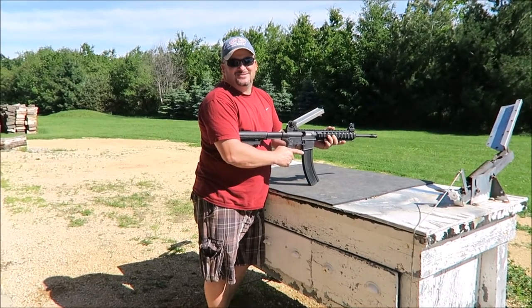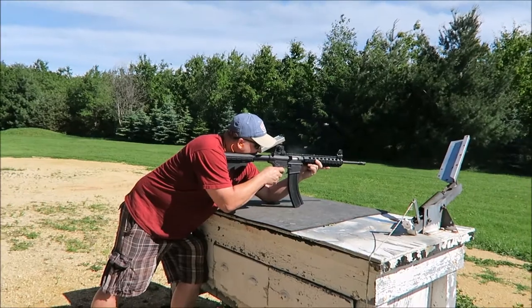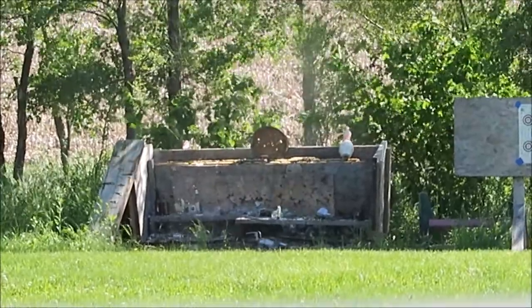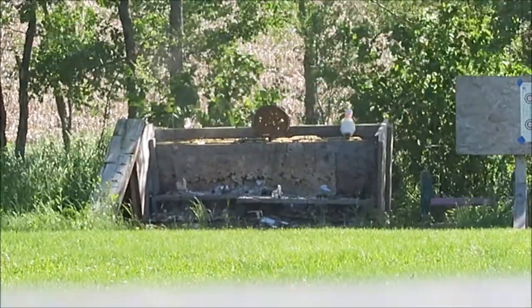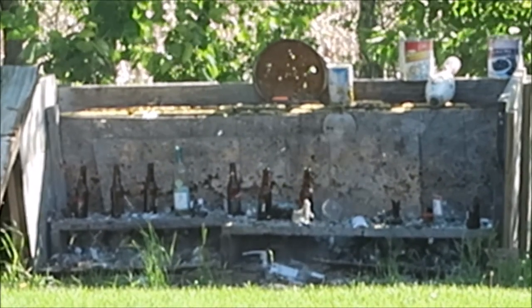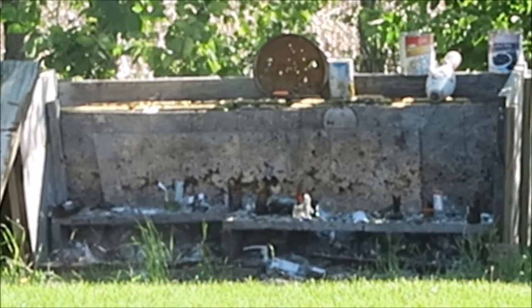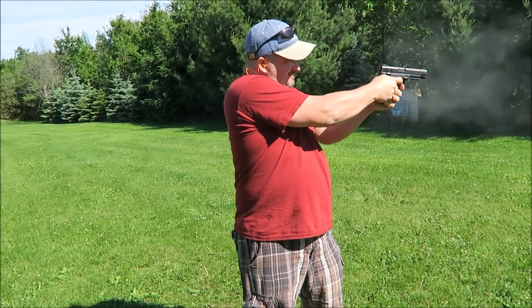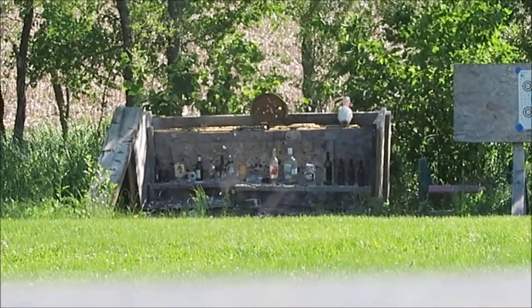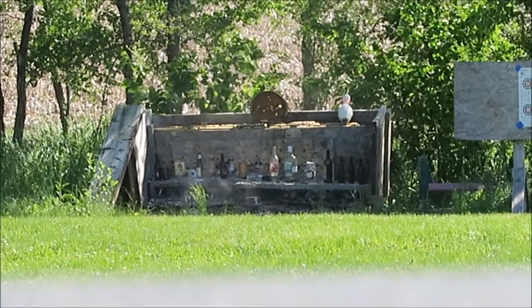This is how you get rid of your empty bottles, backyard bartender style. Did I hit any? They're going to think I suck.